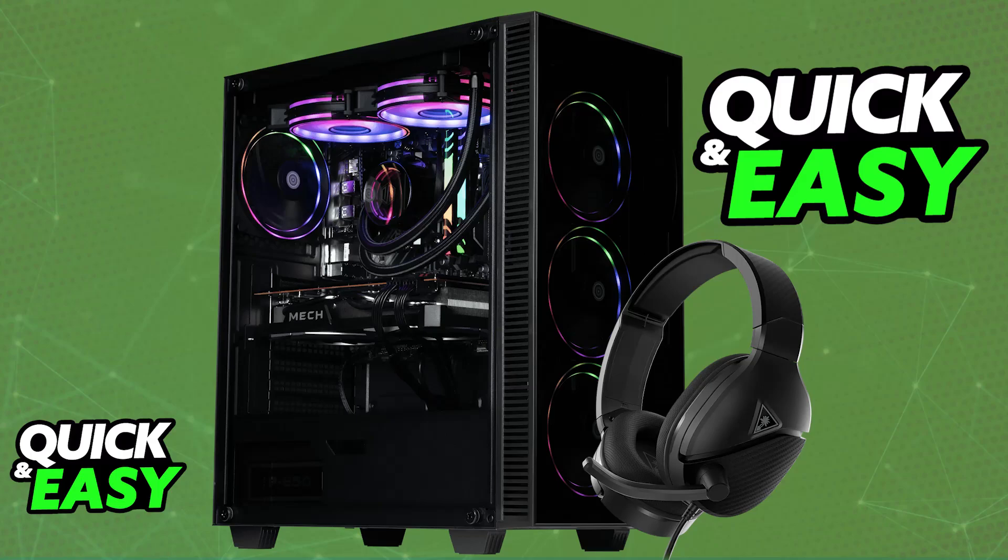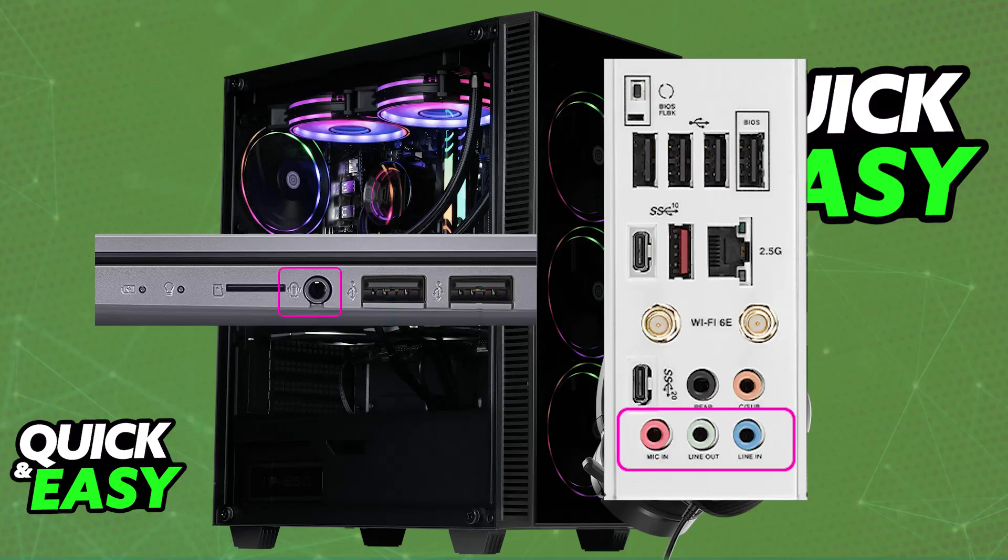So check your PC's audio jack. See if your PC has a single 3.5mm jack. Usually this will be a combo jack, where you will be able to plug a single cable to use as both the output and input device, so the microphone and the headphones are both going to work.